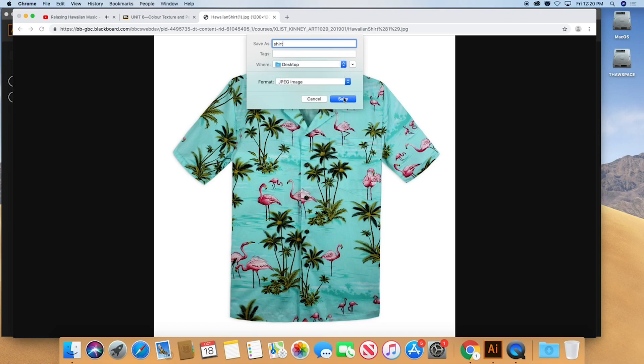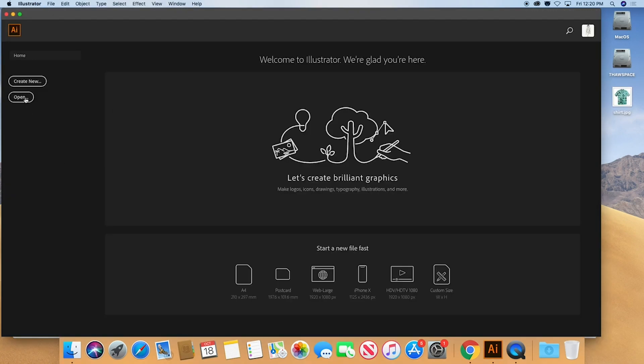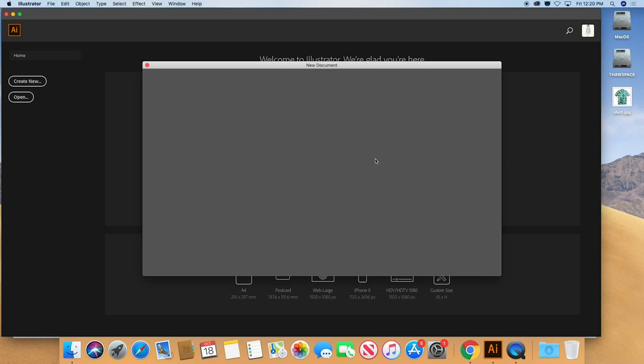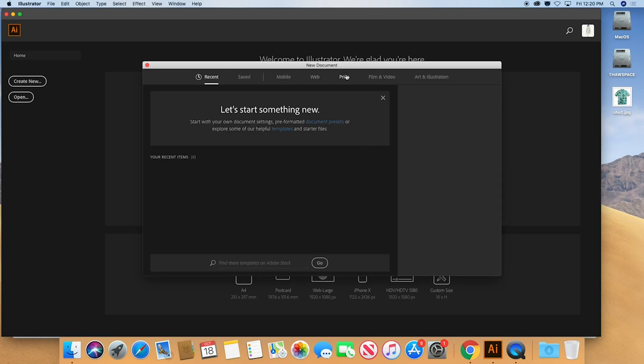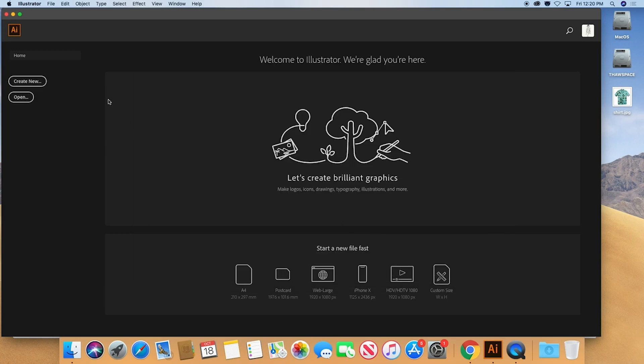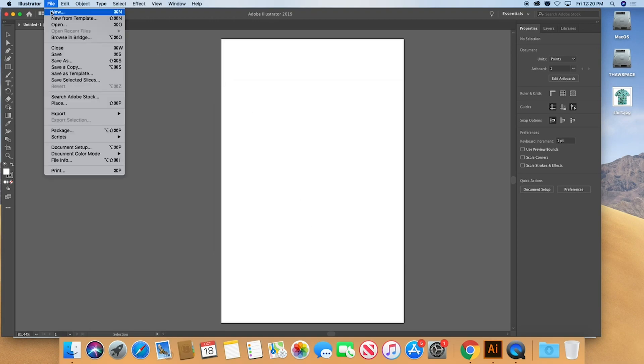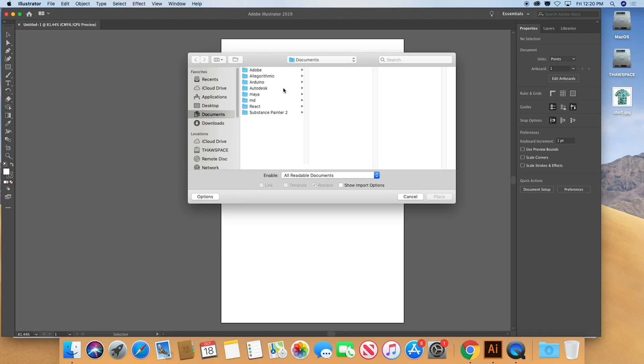Just choose desktop, save it there, and now switch over to Illustrator. We're going to create a new file using a print workflow and we're using tabloid — that's 11 by 17. Create a tabloid page and now we're going to use File > Place to bring in the drawing reference from the desktop.